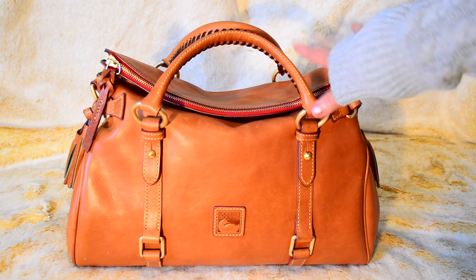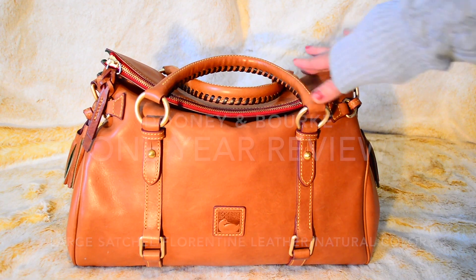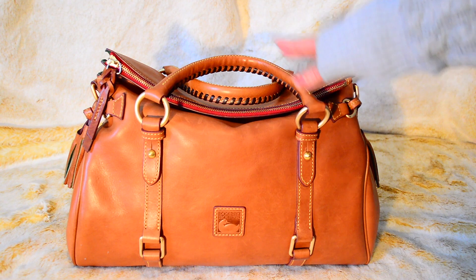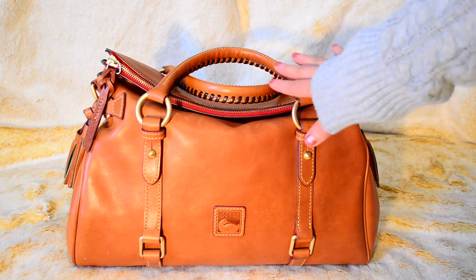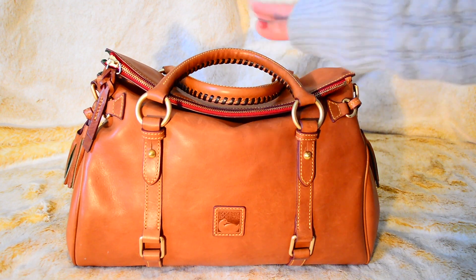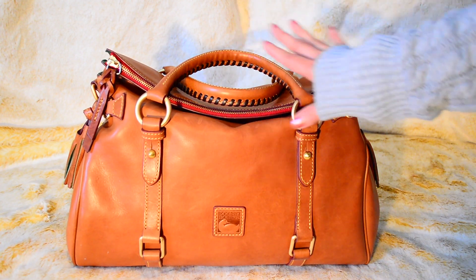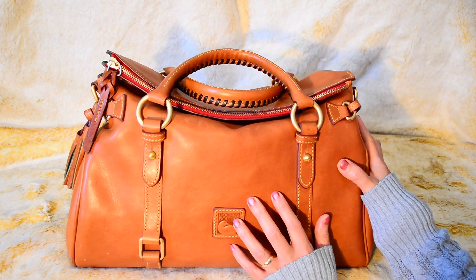In my original video I said this was a medium-sized bag, but Dooney & Bourke recently changed the name to call it a large. I guess everyone was complaining that when they got it, it was actually bigger than they thought. I still consider this a medium size because, if y'all have been following me, I love big bags, so this can fit a lot.